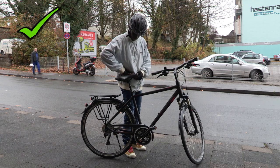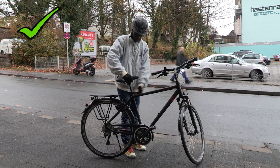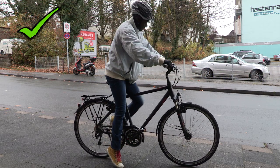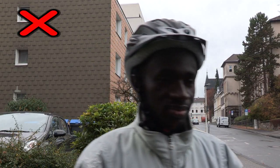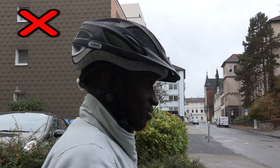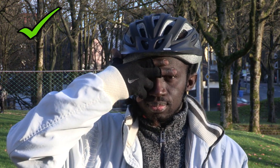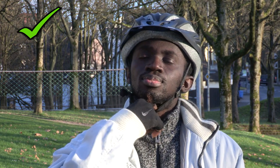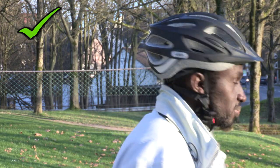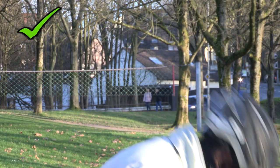Der Sitz sollte auf Höhe der Hüfte eingestellt werden, sodass beim Treten die Beine nicht ganz ausgestreckt sind. Der Fahrradhelm darf bei einem Nicken nicht verrutschen. Die richtige Position des Helms ist zwei Fingerbreite über der Nasenwurzel. Unter dem Ohr bildet der Riemen ein Dreieck. Ein Finger passt unter den Kinnriemen. Und hinten am Rädchen wird der Helm stramm gezogen.